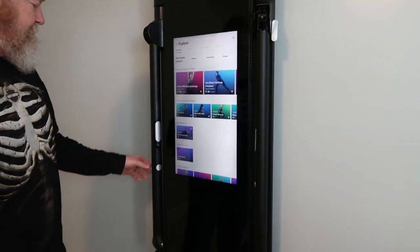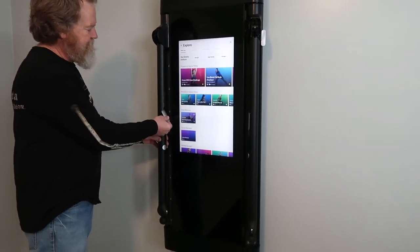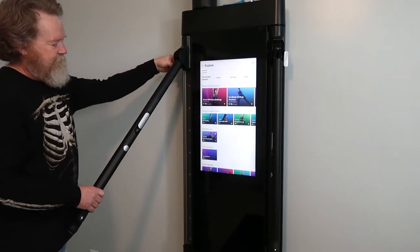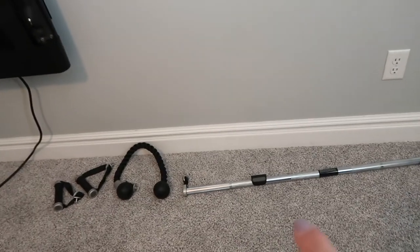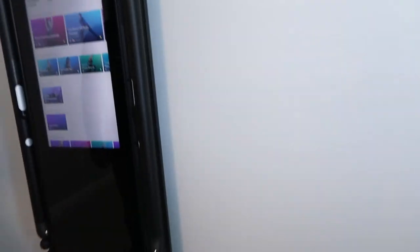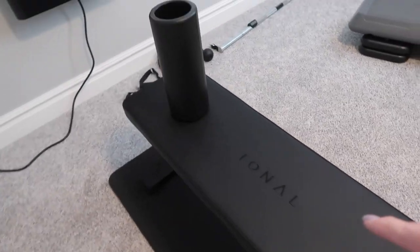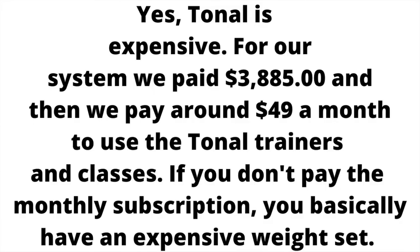All of your weights are in this one machine. It has two arms that come out, and you position them however high or low you want for whatever workout. There's one on each side. It comes with different accessories: a pull-down bar, a rope attachment, and handles for curls and flies. It also comes with one mat — we've already decided we need another one — plus a bench and a muscle roller. We chose the Tonal to help us as we get older with balance and flexibility.